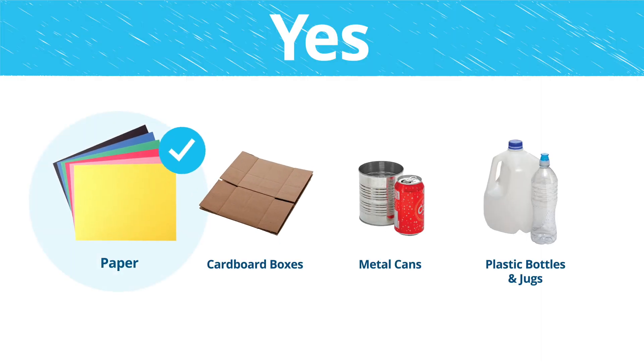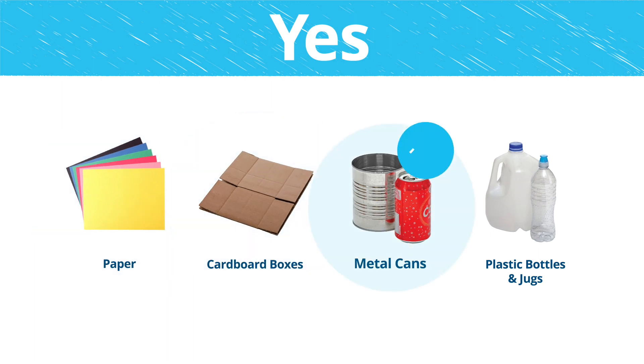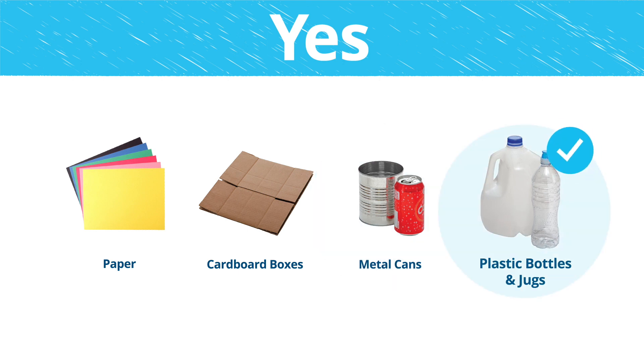These are the things you can recycle: paper, cardboard boxes that are flat, metal cans like soda cans and soup cans, and plastic bottles and jugs.